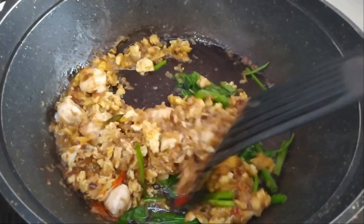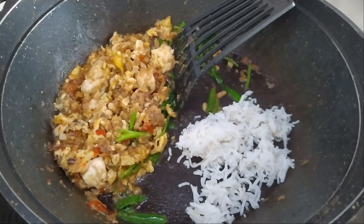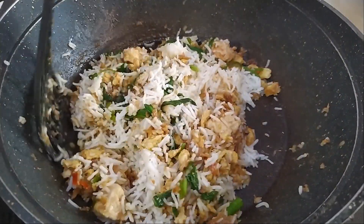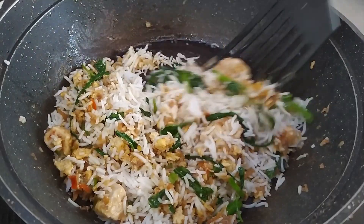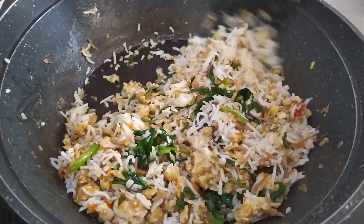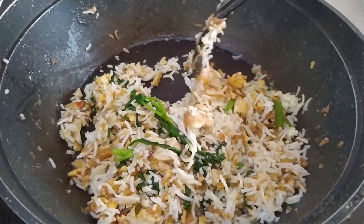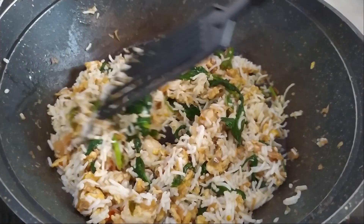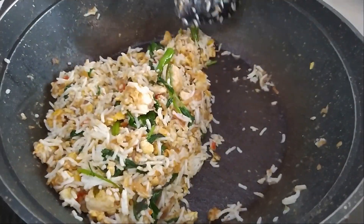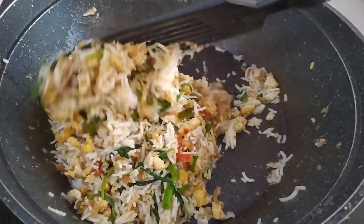Once cooked, mix it all together, and now is when we're going to put in the rice. For this rice, I've used overnight rice that I kept in the fridge. Every time I make nasi goreng, I like to cook the rice a day in advance and keep it in the fridge, then cook it the next day. This makes the grains separate out nicely. If you don't have time, you can cook it on the day and cool it down or keep it in the fridge for a while before frying.